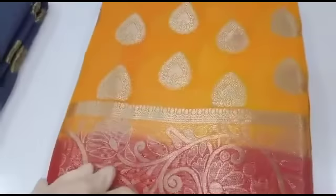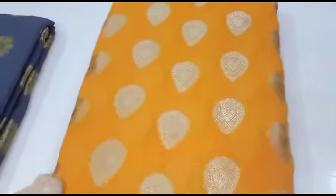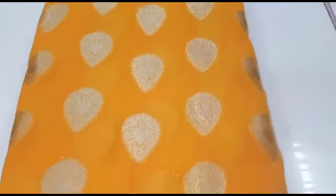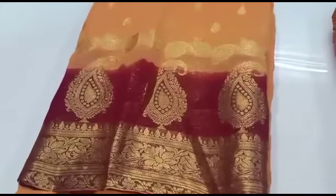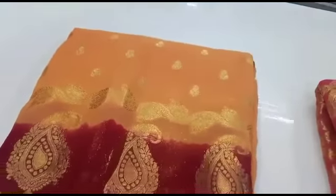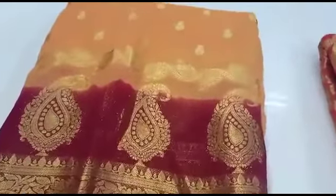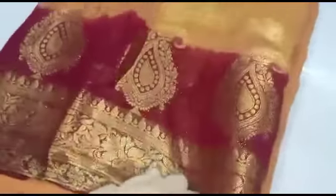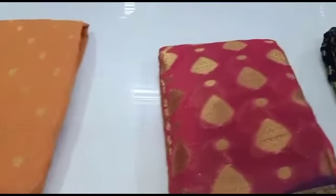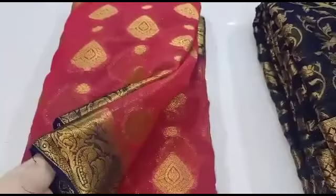It has a yellow with orange combination, yellow with red combination. It has a silver jerry. The jerry is in open view. It has a gold jerry with orange combination. It has a skin color with orange combination. It has a brown border, a brown border with orange lines, a silver jerry with orange color. This is a chiffon jerry — it has a blue jerry with orange combination.